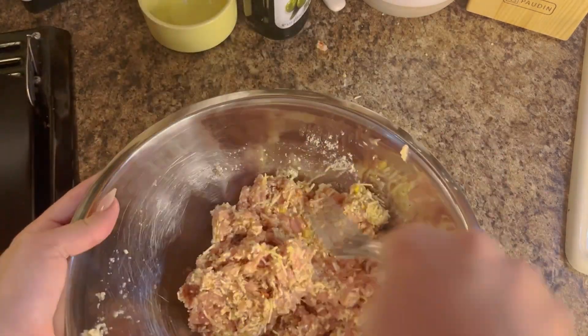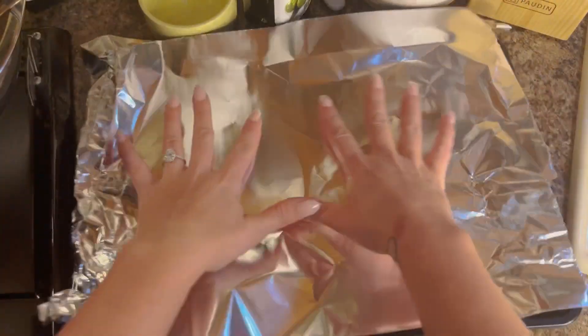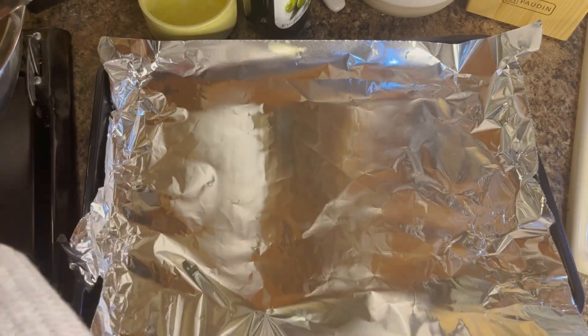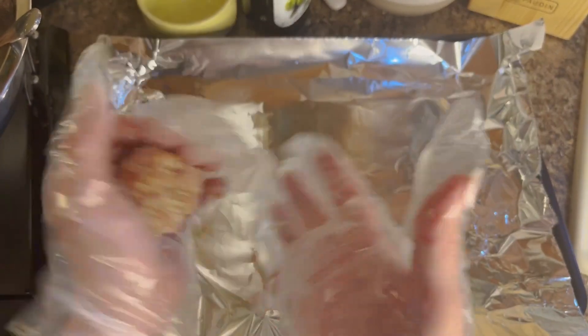Once we're ready to form our meatballs, we're going to take a baking sheet and put some foil on there, and then we're going to form the meatballs. Anytime I handle any raw chicken I like to use gloves, just because chicken is sketchy — it's like real sketchy. So we're going to take our gloves and then just form the meatballs.